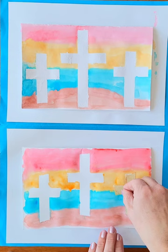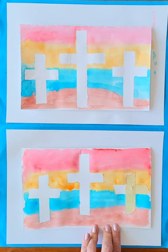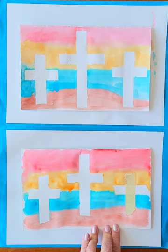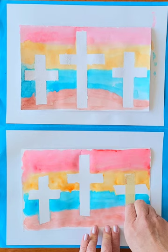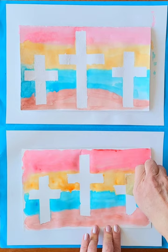One more here — one more little cross. This is a good project to do during Holy Week. There we go — I hope yours turns out just wonderfully for you. God bless you.